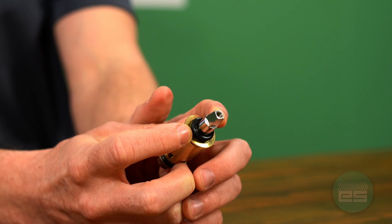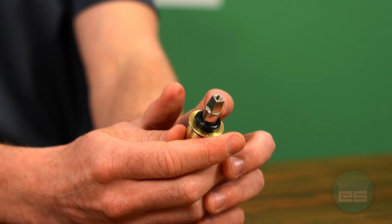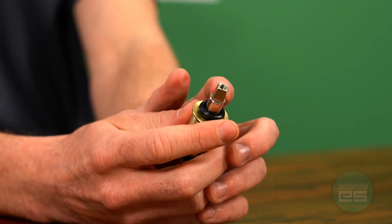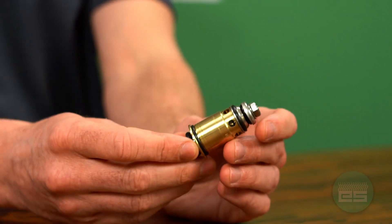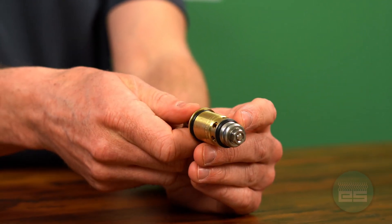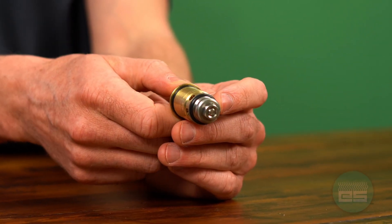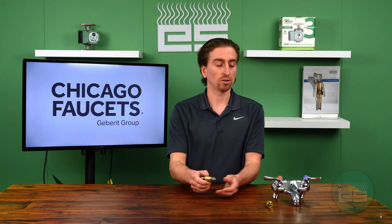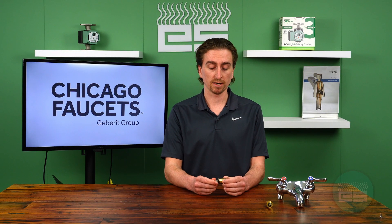You've got the heavy-duty stem with a four-point tapered stem here that easily allows the handle to sit onto the stem, and these edges won't wear off and cause the handle to spin. We've also got high-quality rubber seals and a stainless steel stem seat and washer on the bottom of the cartridge, along with the cast brass spouts and faucet valve bodies that created a name for Chicago Faucets synonymous with durable and reliable faucets.